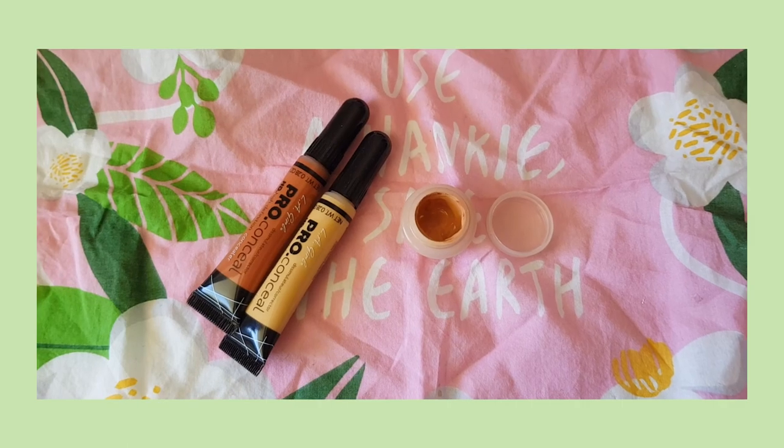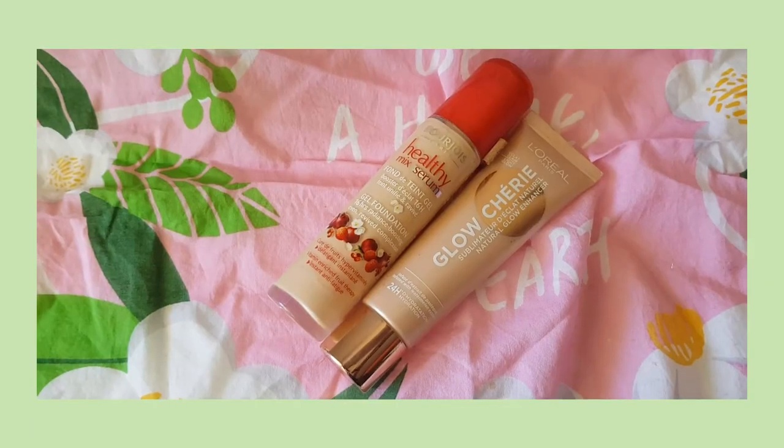Then, I like to color correct my dark eye bags. I mix the orange and yellow concealers from LA Girl Cosmetics to get the right peachy shade for my skin tone. And this is what it looks like when both under eyes are corrected.